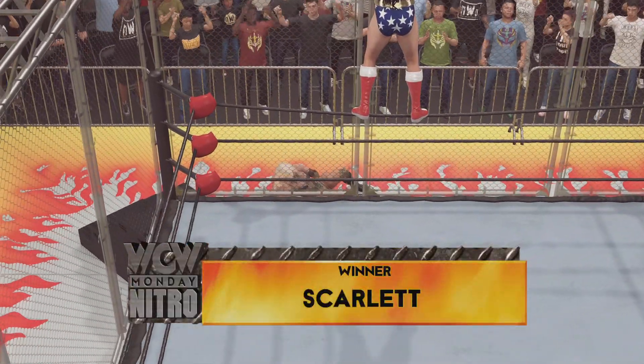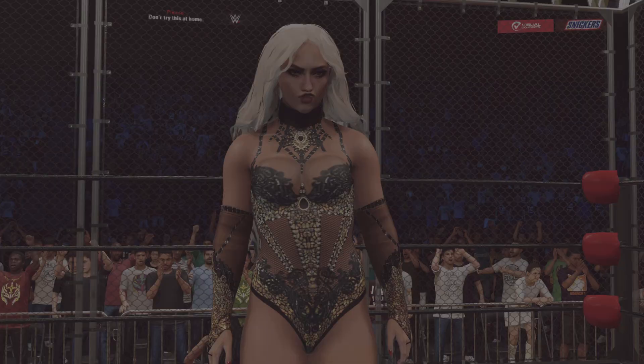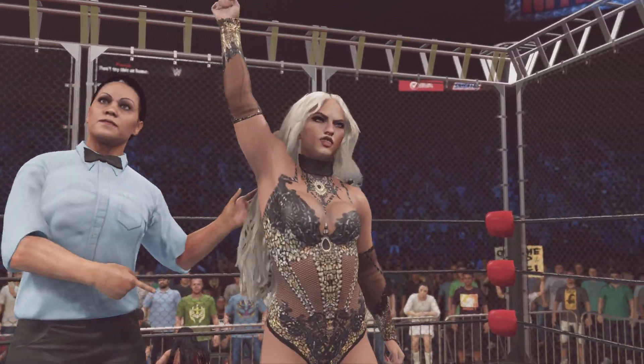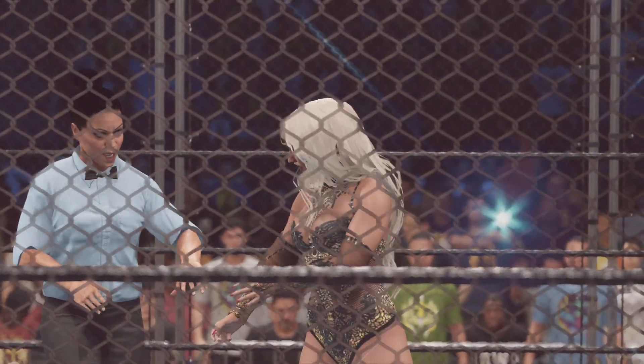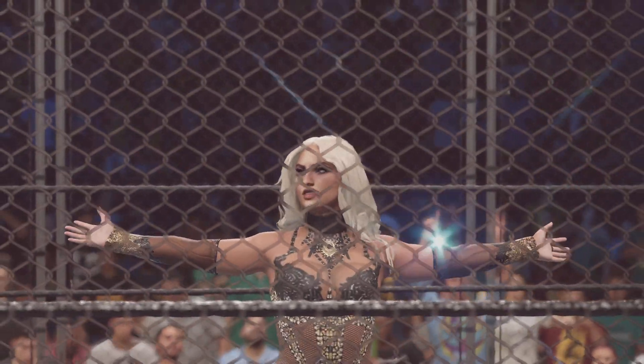And there's the survivor of this steel cage match. Here is your winner, S-Garrett. And somehow, some way, we have a winner. But they are feeling the effects of that brutal cage. She came into this match with one thing on her mind — and look at that, it came to fruition.